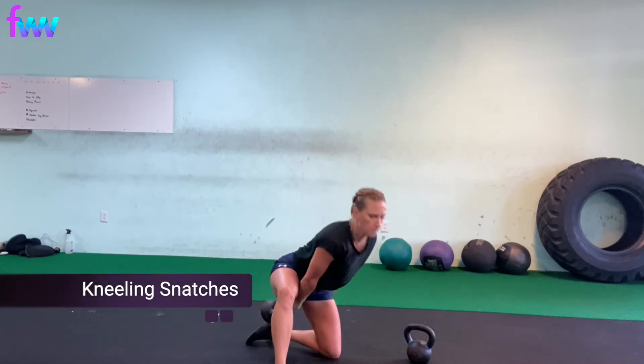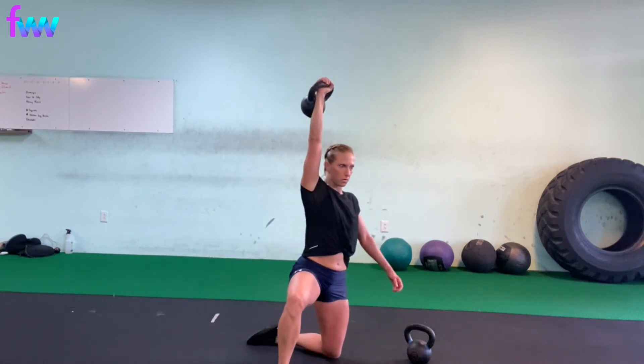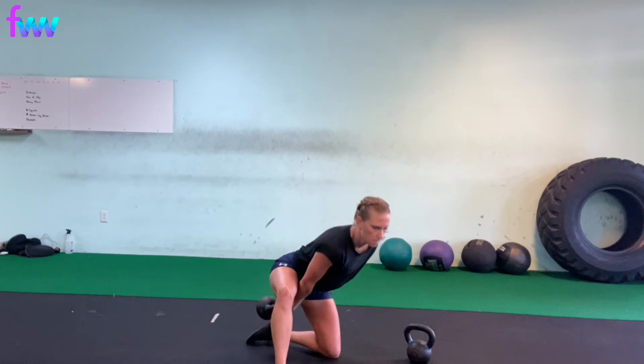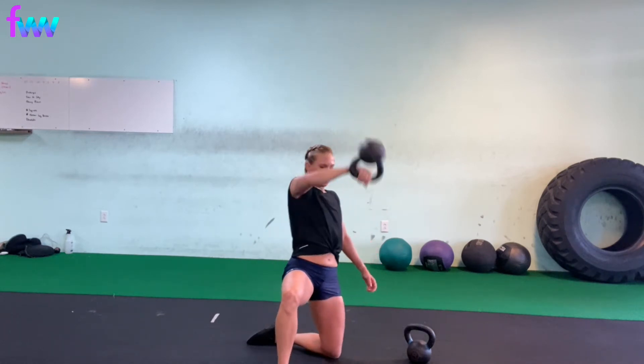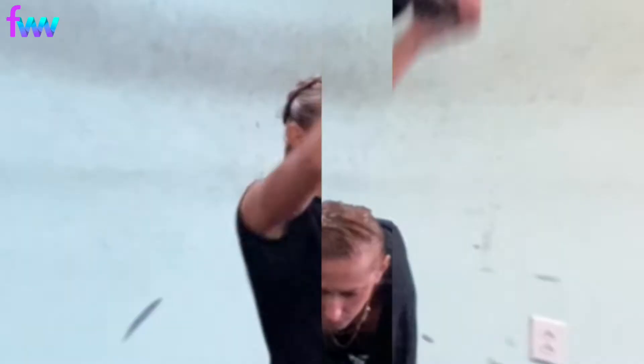Kneeling snatch — super fun. Most people have probably never done this before, but the same idea. Even though you're in a kneeling position, you're still hip hinging, driving your butt back to the wall behind you and coming up by driving through your hips to push your butt forward and tight as you explode up.